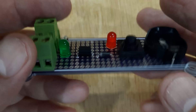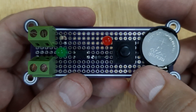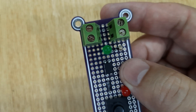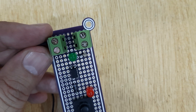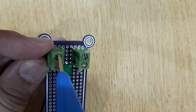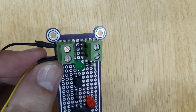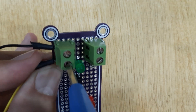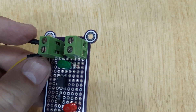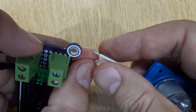Now remove the PCB from the third hand and insert the 3-volt battery into the battery holder. Connect the positive and negative terminals of the 12-volt battery with the screw terminals. After doing this, connect a 12-volt LED with the next screw terminals.